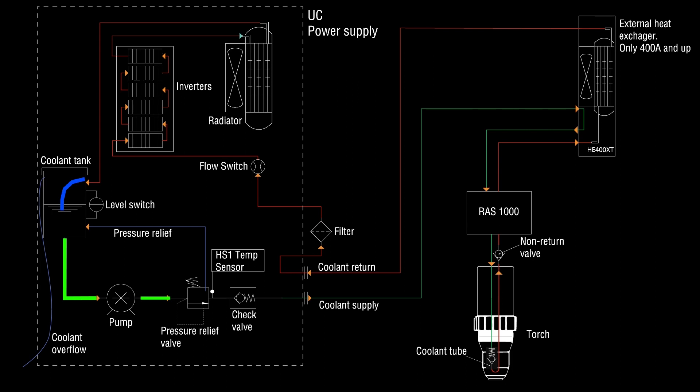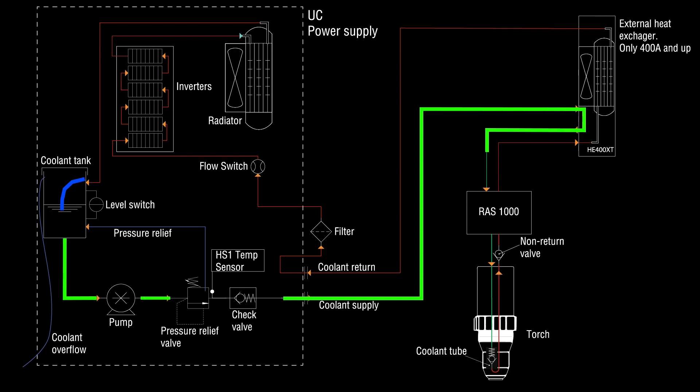After the check valve, the coolant flows to the back wall hose connector labeled coolant supply. From there, it travels through the hose to the external cooler if the plasma is 400 amps or more, or directly to the remote arc starter if the plasma is rated below 400 amps.